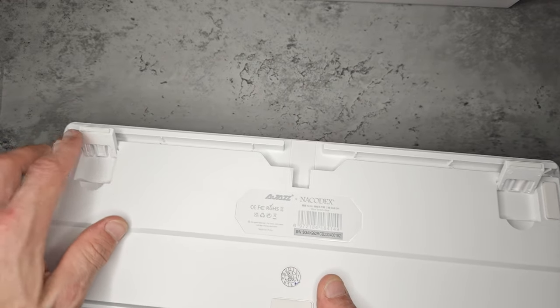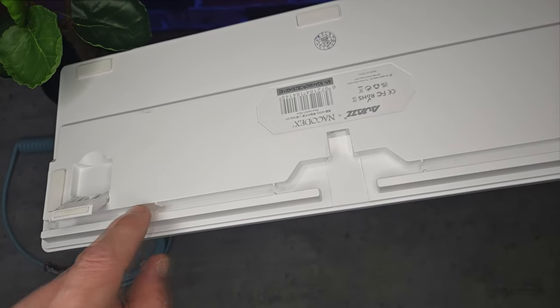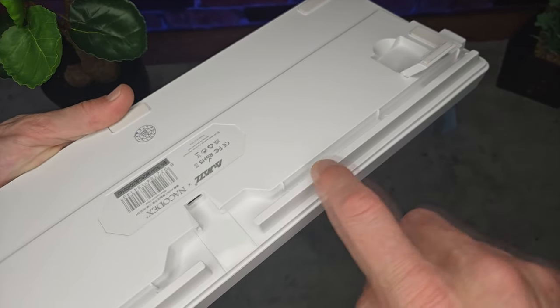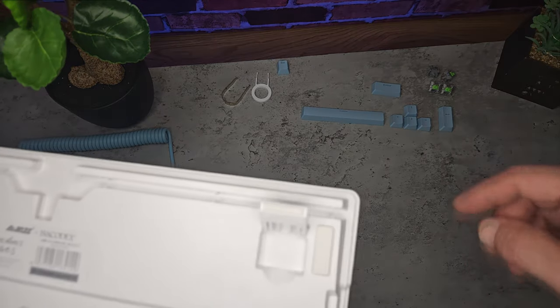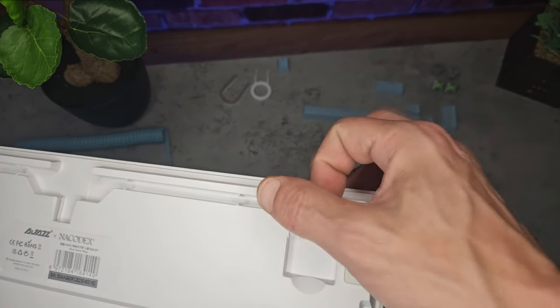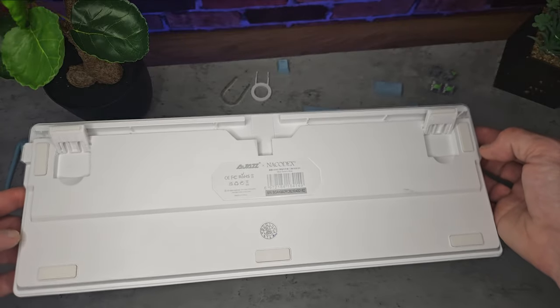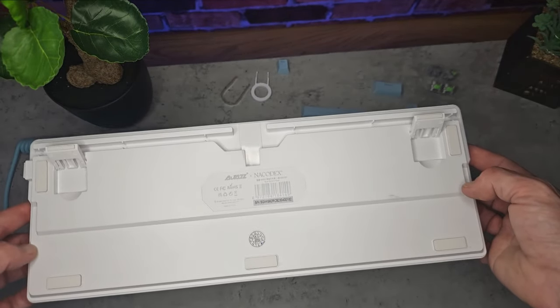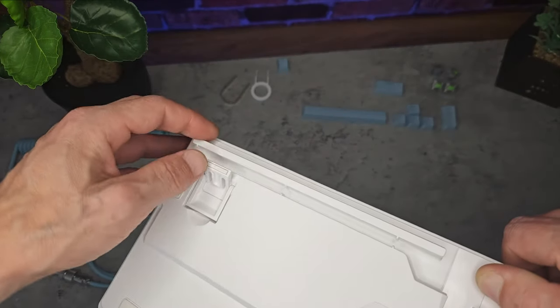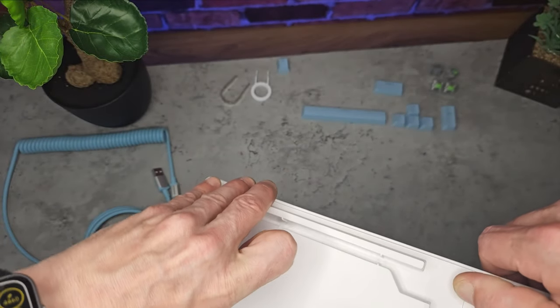You've also got a cable management channel that runs from the USB port down either the left or right side, giving you options when cable managing — which is really nice. Along the bottom there are several rubber grips to stop the keyboard from slipping, and as I said, the feet are quite stiff so they shouldn't close accidentally.